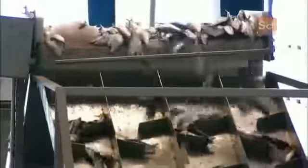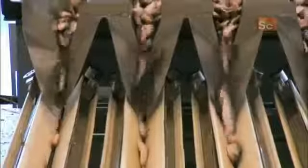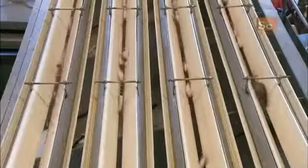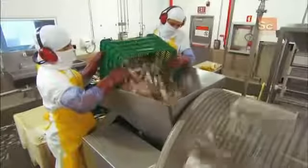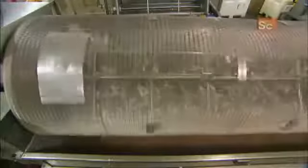The fresh sardines go through a machine that deposits the fish onto sorting lanes. Each lane allows a certain size fish to fall through the gap onto a chute below. Workers then load a specific size of sardine into a machine that removes the scales.